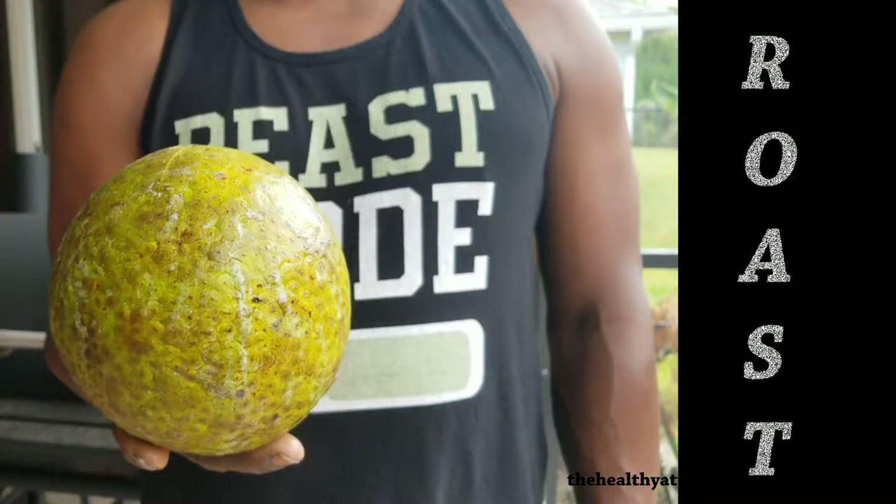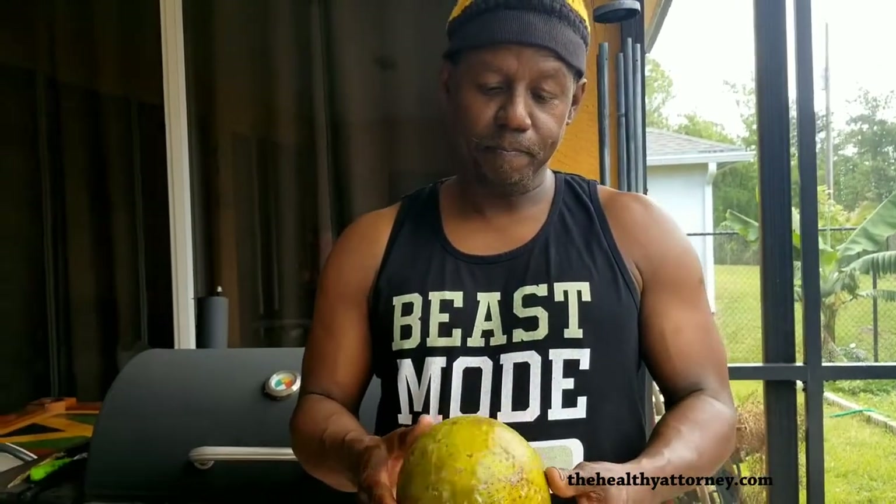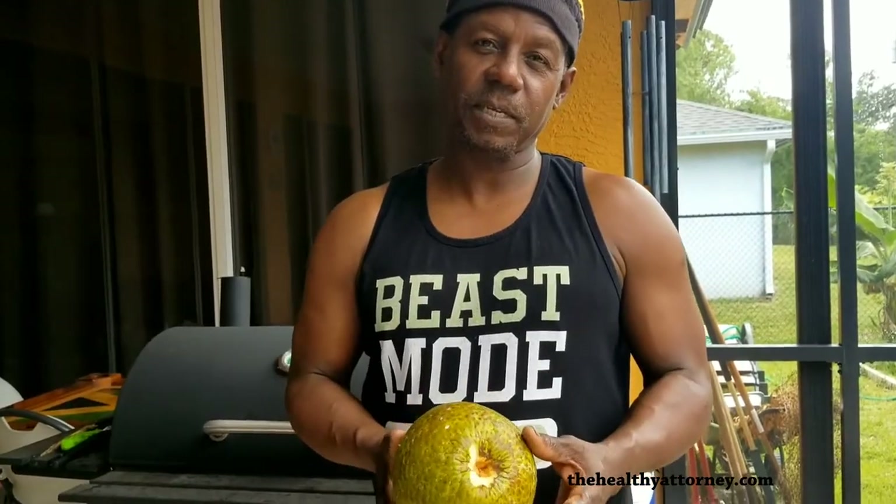How do we roast the breadfruit? I'm about to start my grill and I'm going to set it on the gas section of my grill so we can start the roasting process. We make sure it's nice and burnt all the way around, and it takes about 30 to 45 minutes to be done.